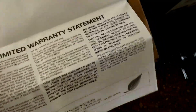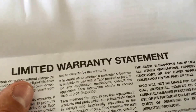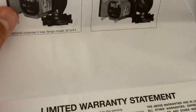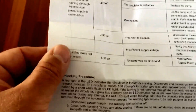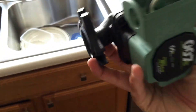It also looks like you can take the head apart and rotate it, just like on the regular 007, if you need to get your power box on the other side or change the flow direction. It's got a whole set of troubleshooting in here — LED on, LED off tells you what's wrong with it. So that's the new Taco 007E circulator.